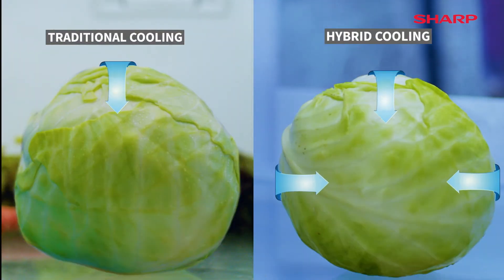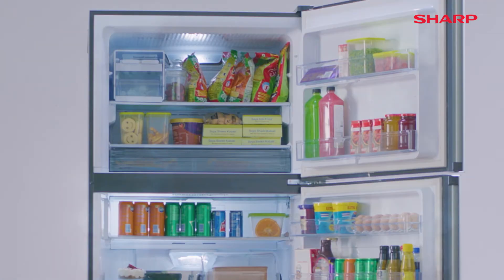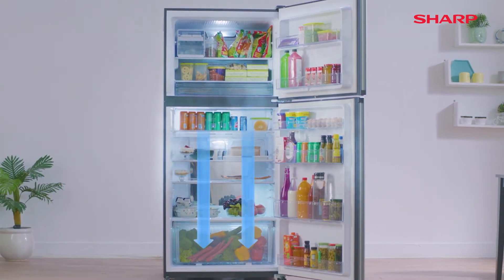This delays dehydration. It also helps to maintain a healthy moisture level, keeping the food fresh for a longer period. It's time to let nature's goodness prevail with the hybrid cooling system from Sharp.